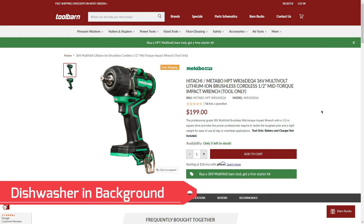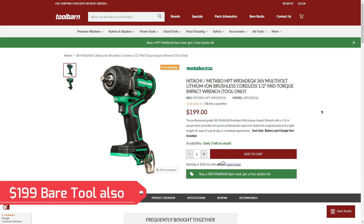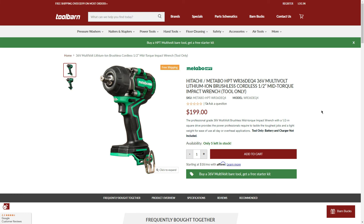Moving on to my favorite deal in the BOGO: the new half-inch mid-torque impact wrench as a bare tool, with only five left in stock. Torque Test Channel reviewed it and found it comparable to or slightly better than Makita. The Makita on sale can be $199, and this is $199 at retail — same price as Amazon — but here we get the 4.0Ah battery and charger for free, making it essentially a whole kit for $199. Plus, Metabo HPT includes a lifetime warranty as long as they make the tool, and the battery uses 21700 cells unlike Makita 18V.